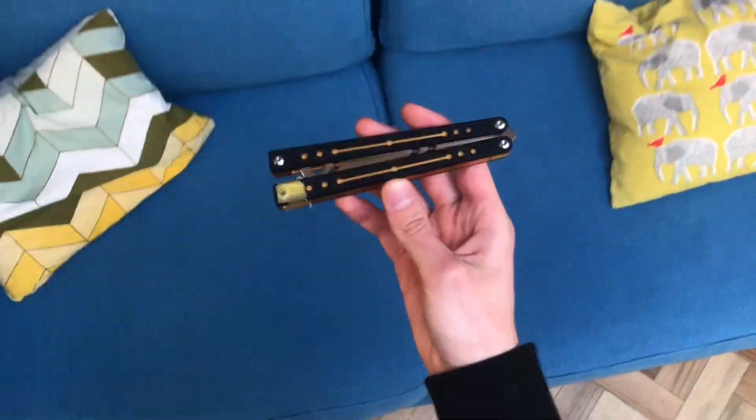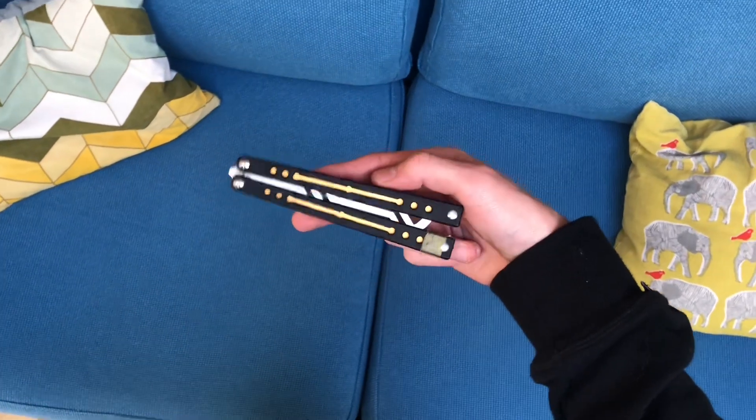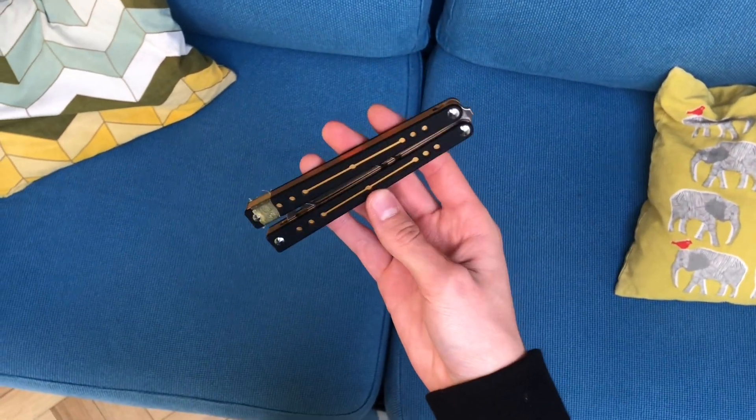Today's video is going to be a showcase of a combo that I've been working on. An advanced combo this is.